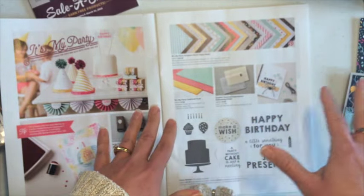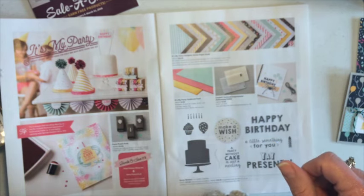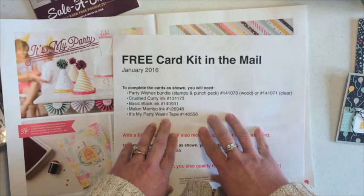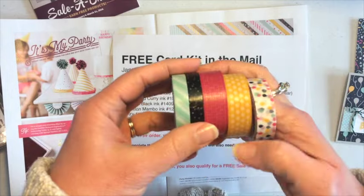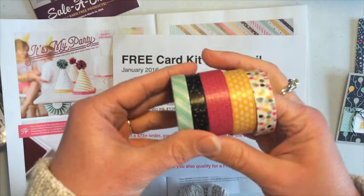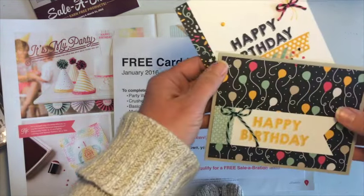In order to complete the cards that I'm showing you today, you will need to purchase the bundle, Crushed Curry ink, Basic Black ink, and the washi tape. Let me pull in that washi tape really quickly so you can see that too — it coordinates with this product suite. So those are the main parts of this card kit.